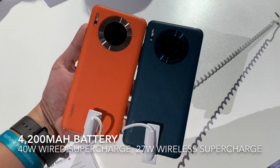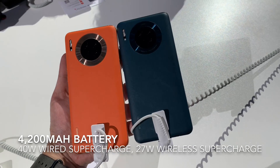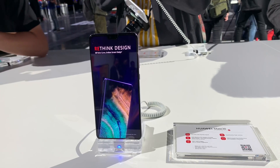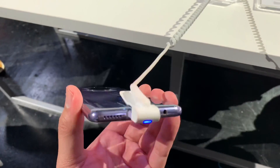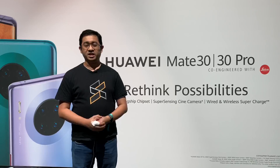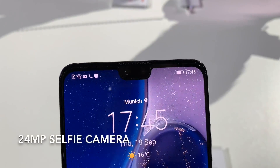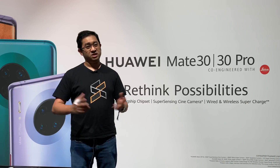Powering the Mate 30 is a 4200mAh battery. It also supports 40W SuperCharge by cable as well as 27W Wireless SuperCharge, which is pretty good for a non-pro model. Unfortunately it doesn't come with IP68 water resistance — it gets a rather lower IP53 rating. But the good thing is that it comes with a headphone jack. The notch on the Mate 30 is smaller and the front camera is a 24MP shooter rather than 32MP.